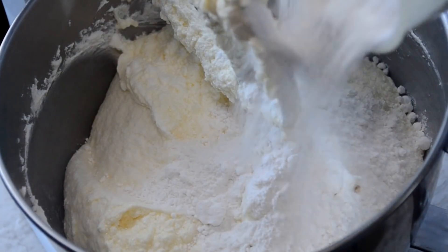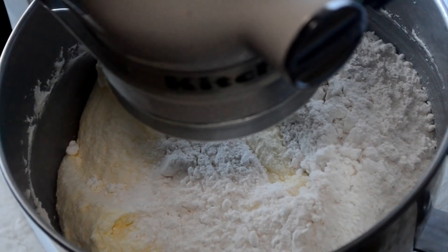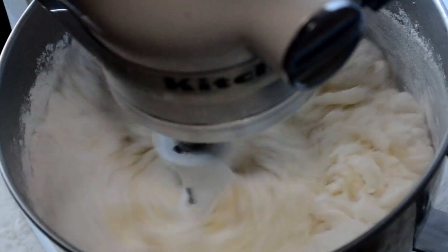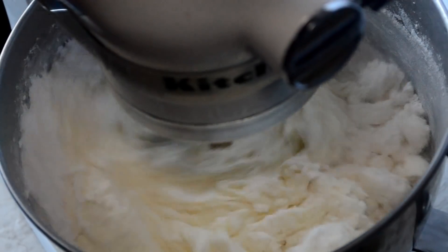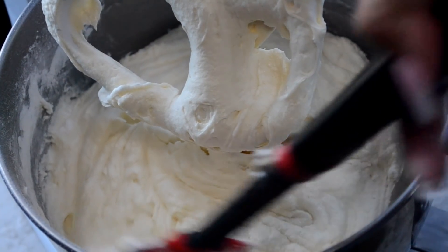Now I'm gonna add in two cups of my sifted cake flour. It's very important that we don't over-mix this batter or else our cake will be really tough. So I have it set on low and I'm just going to mix it for a little under one minute. Scrape those sides down again.